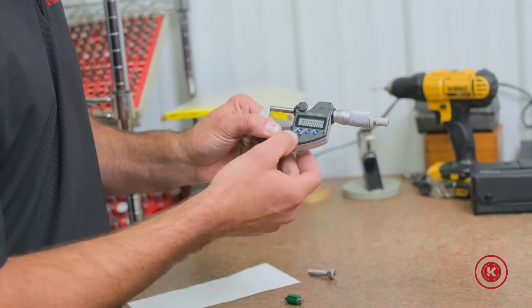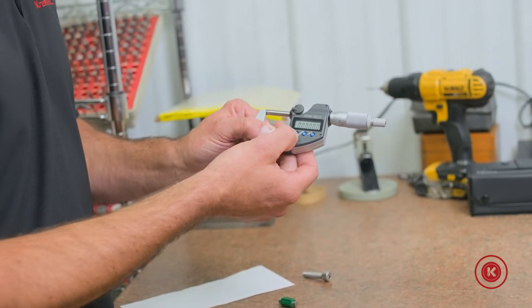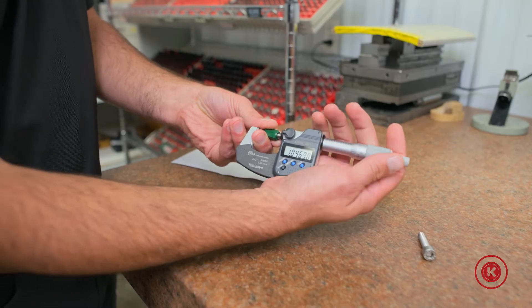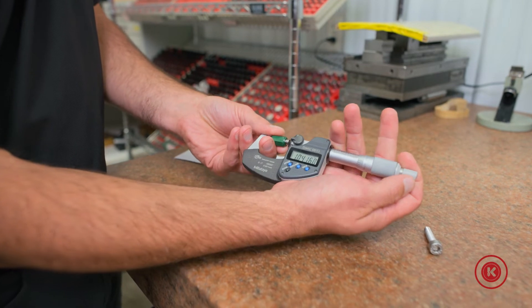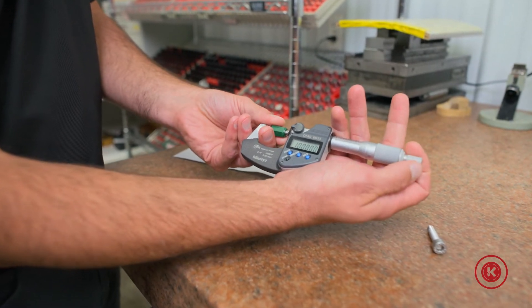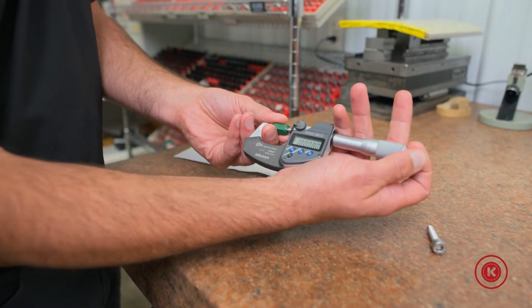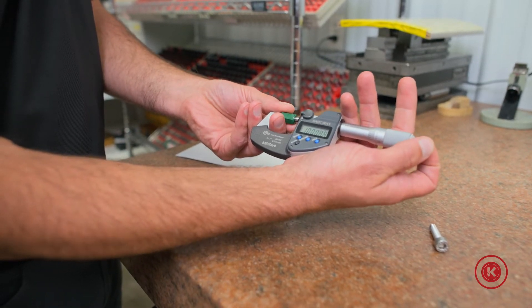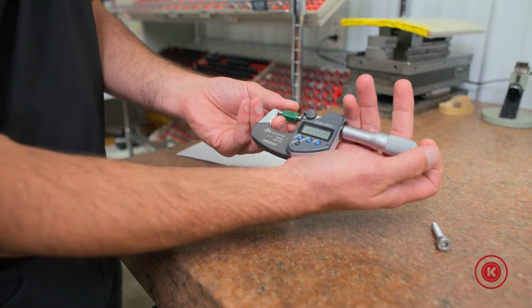We will now hit the origin to zero it out. A good rule of thumb is to open this up and check it against a standard or a gauge block. What we have here is a one-inch standard. Remember, always keep constant and consistent force on the ratcheting thimble. You can see it zeroes out at one inch.